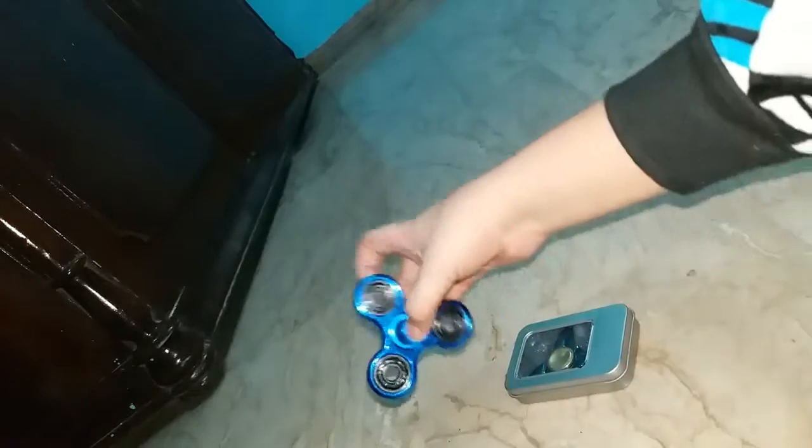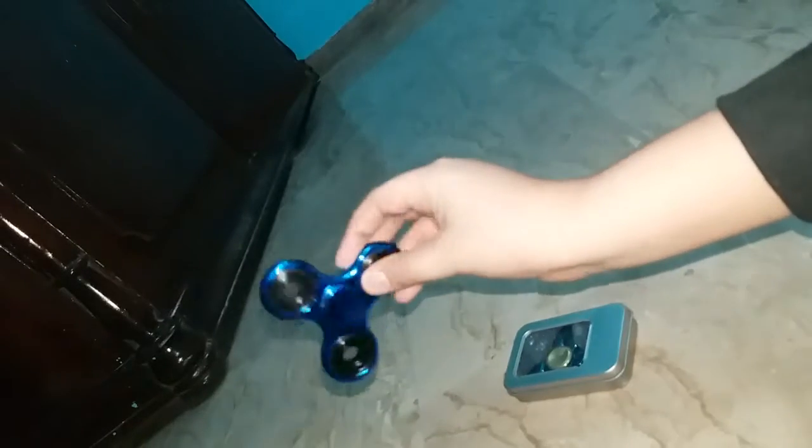So guys, let's get into the battle. First, we will battle the fidget spinners. The first battle we are going to do is between this metallic dark blue color spinner with ordinary bearings, and this metal one which comes in a box. I'll just switch the camera here and correct the tripod for a better view. Let's clear the battlefield and fight these fidget spinners.